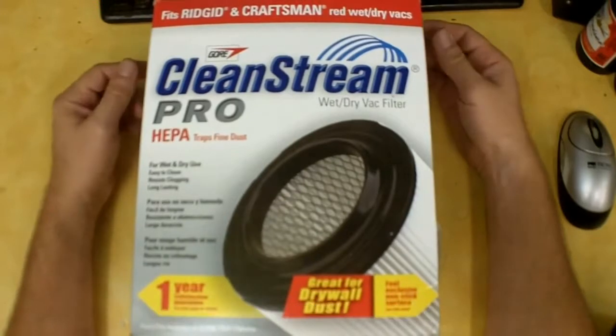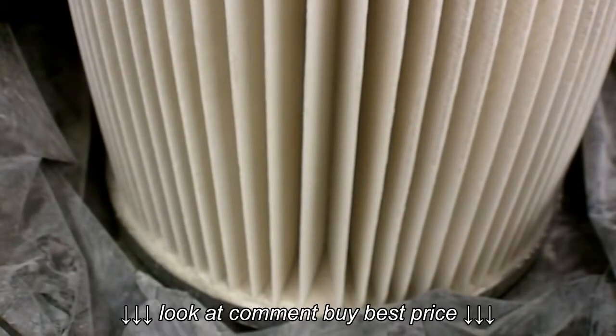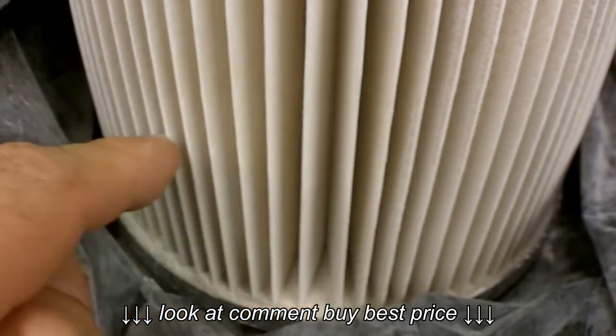I'm going to show the filter in its current state, then we're going to clean it and I'll give my final thoughts. Here's a close shot of the filter media — like I said, I sucked up a bunch of drywall dust and you can see it accumulating down between these pleats.